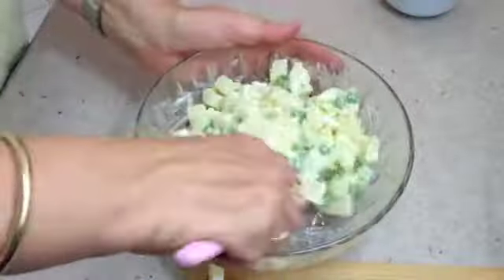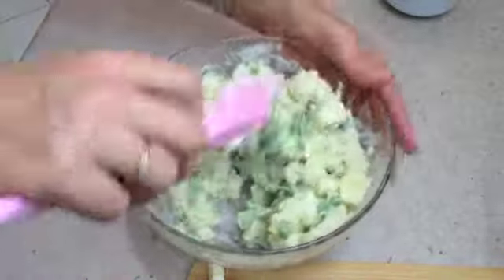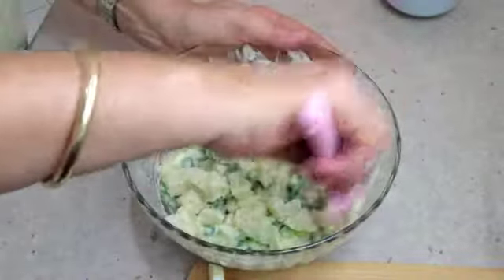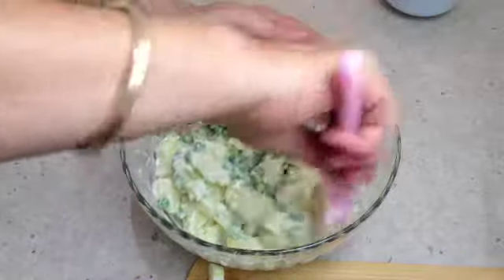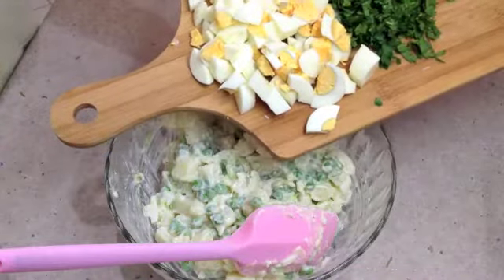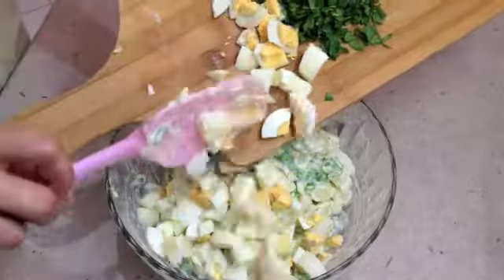Once they are all incorporated, we just fold in our eggs and our parsley. We don't want our parsley to cook — we want it still to be quite vibrant and have a bit of a crunch and green, and we don't want our eggs to get destroyed either. They have been cut into little cubes as well, so in they go and the same thing — just fold them in.